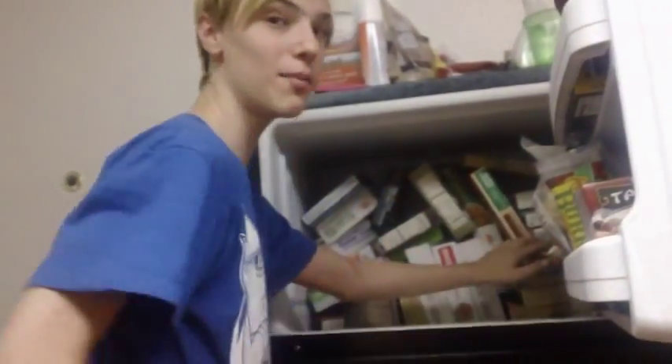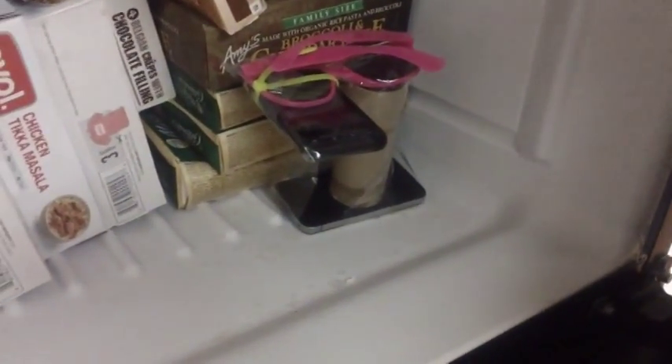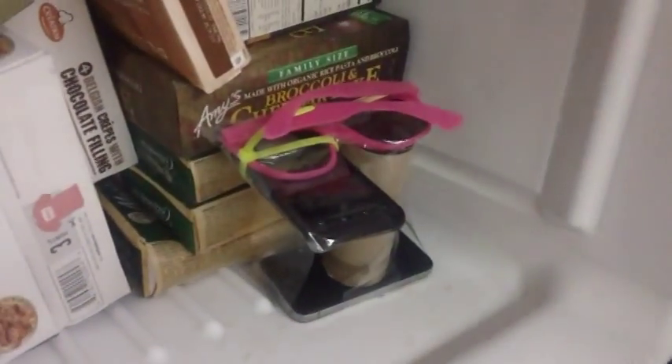You gotta make sure to fold this up right here, or else some bad stuff will happen — like it'll intercept alien signals from outer space. So then you wanna shut your freezer. And you're done.